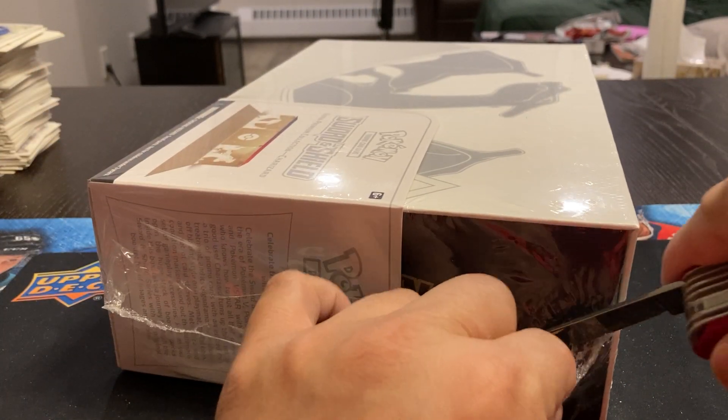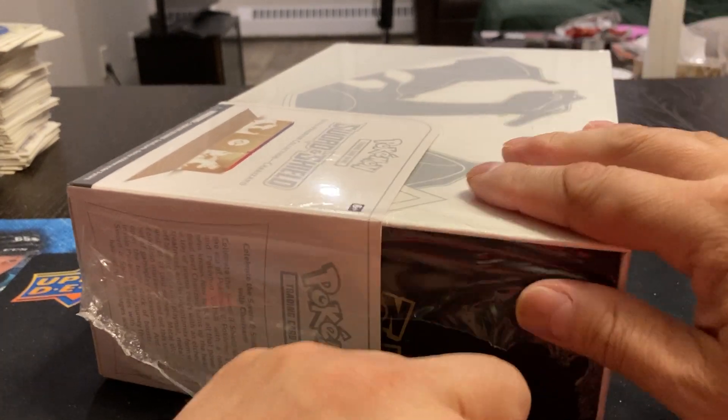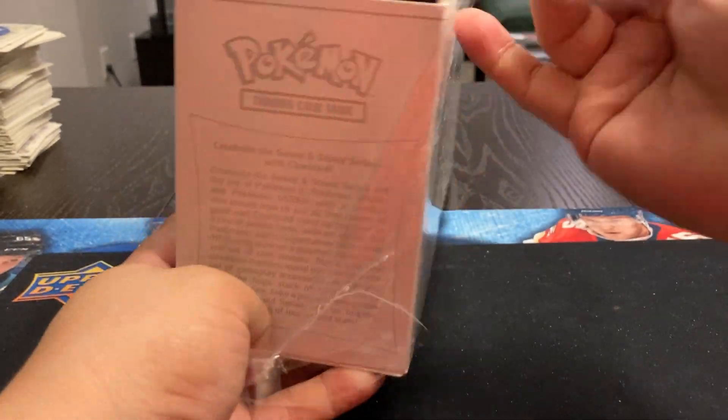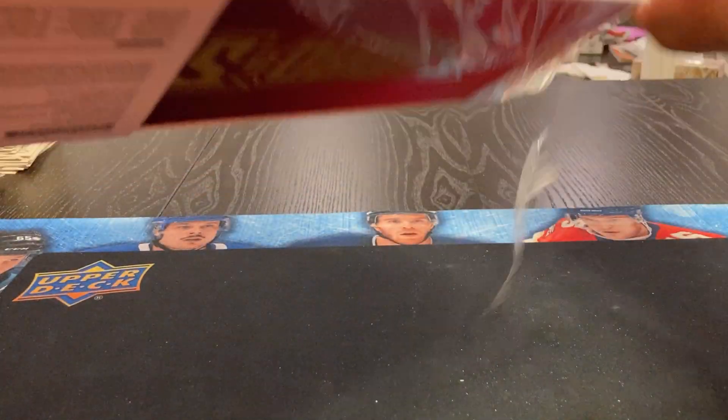I just haven't done much Pokémon in the last little while. Kind of got out of it. I'm not an avid collector, and it's tough to open up packs and not know what's good, what's not. But this one here, we thought we'd give it a shot.